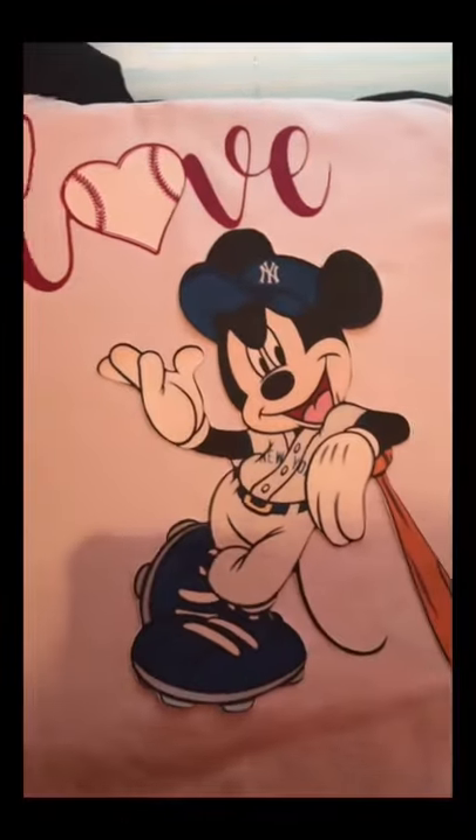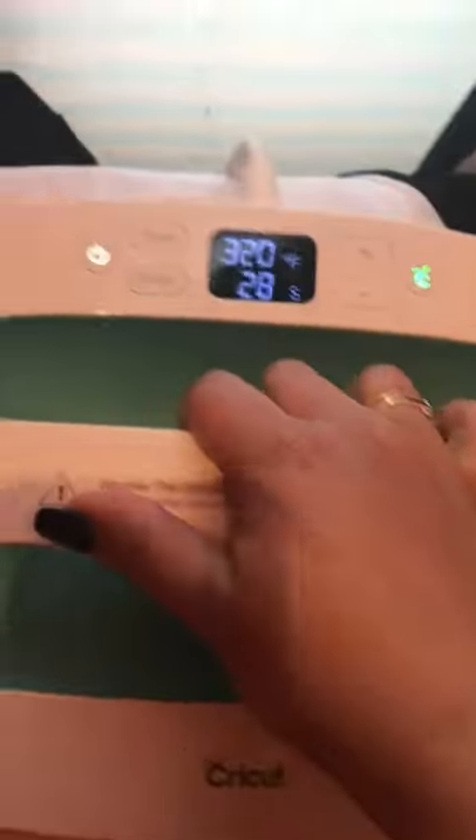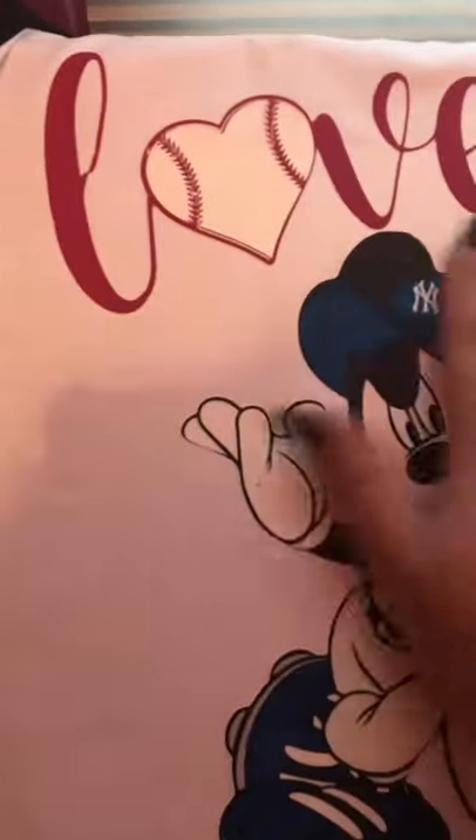You don't have to mirror the image, so it peels out exactly as you see it. You place it, put the parchment paper over. I used my EasyPress at 320 degrees for 30 seconds, and that's the front of the shirt. It sticks on and it looks really great — it's pretty much permanently on there, it's not going anywhere.